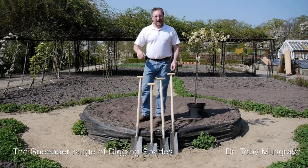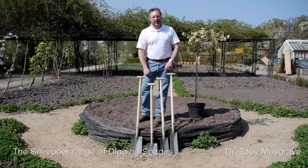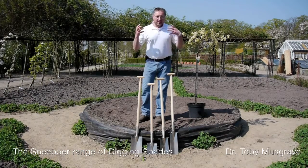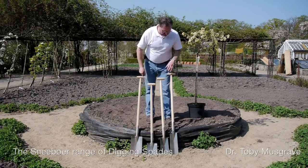I'm gonna dig a hole. Gardening isn't rocket science at times, but which of these four beautiful spades am I going to use? To get the best out of your tools you want the right tool for the job, so I've got a choice of four.